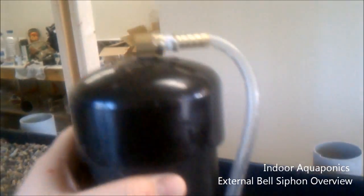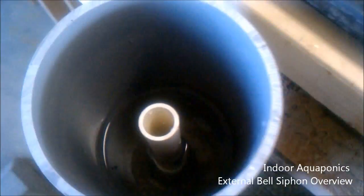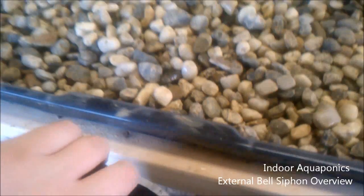You can see there's water in this bed. As the tank fills, water comes up over the standpipe and goes down the drain, and it initiates the siphon once all the air is sucked out of the tube — so that's how that works.